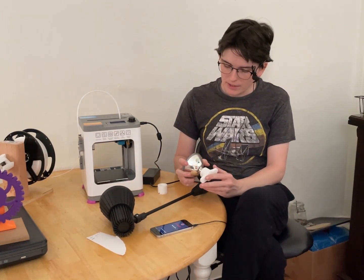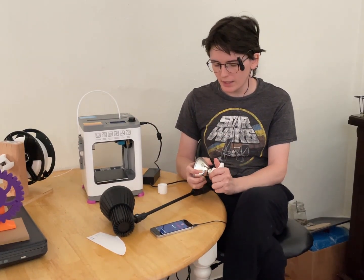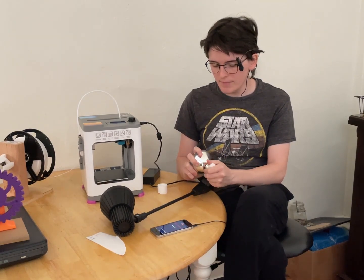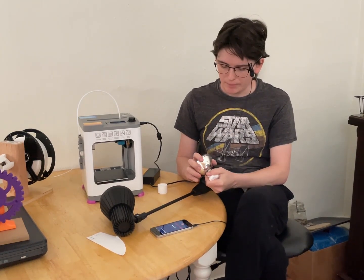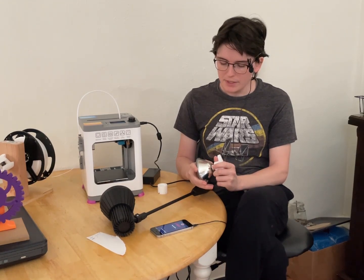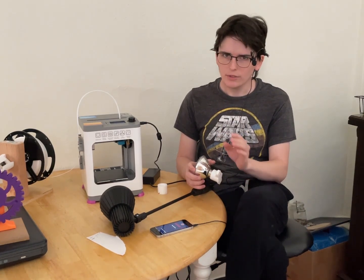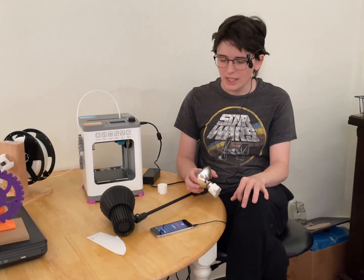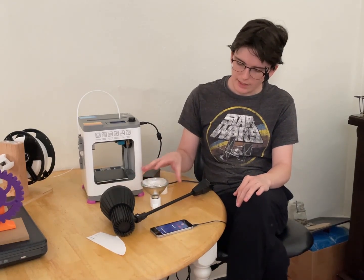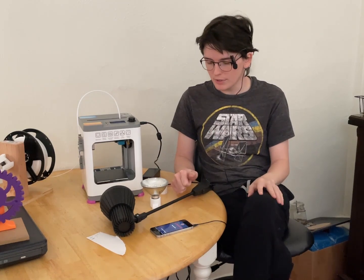I've already made $20 from these 3D printers, or at least I'm going to have made that once I get paid, because I was just tasked with making mandolin picks for a friend who does a lot of music. I've worked out a deal where he'll pay me $10 every time I have to redesign it, and then every single one I print uses about 10 grams of plastic — a dollar per — so he can get custom flat picks of the right size, curvature, and sharpness. These little 3D printers seem to do quite well.